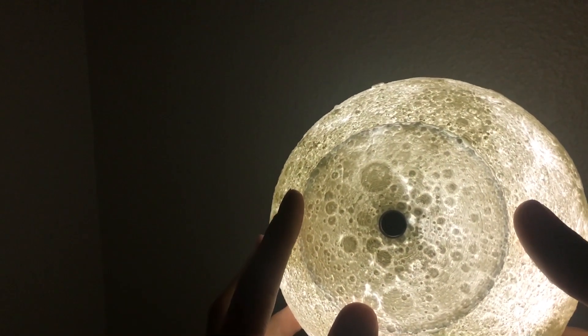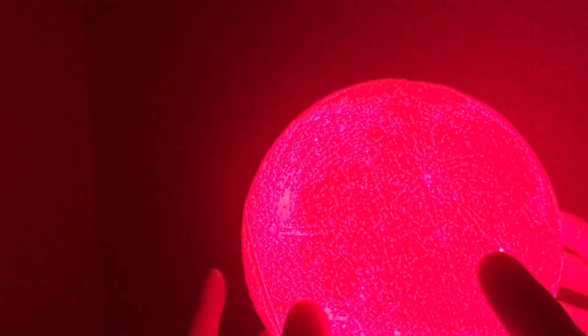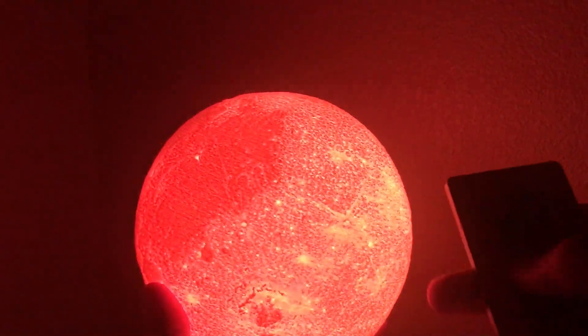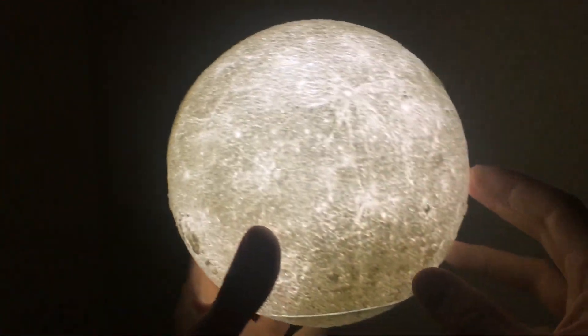I'll definitely leave the links down below, and I'll also tell you how I got the LED in there and which LED I used. One thing that's really awesome is if you touch the bottom it changes color and also turns off. You can change the colors without the use of the remote.